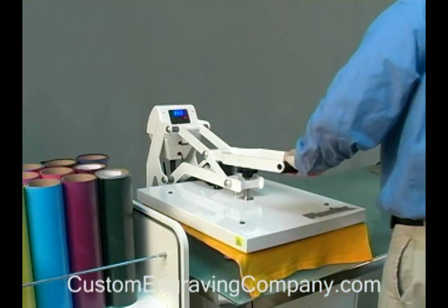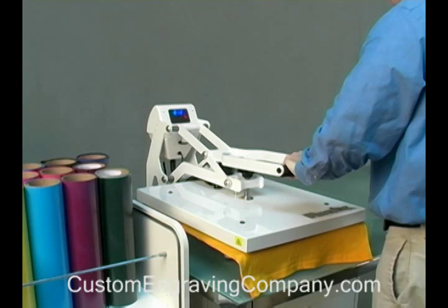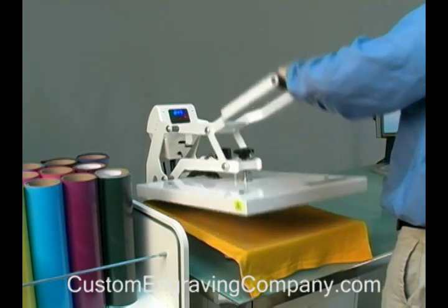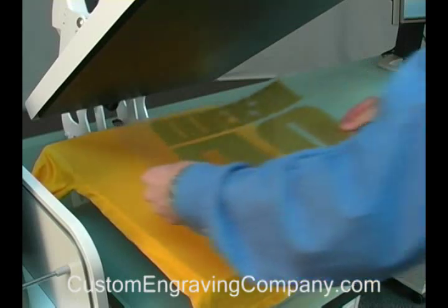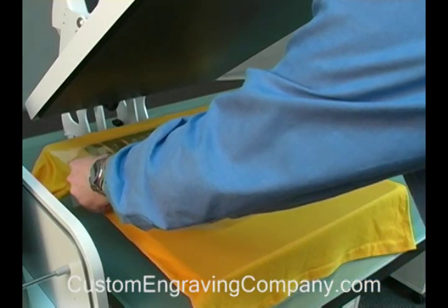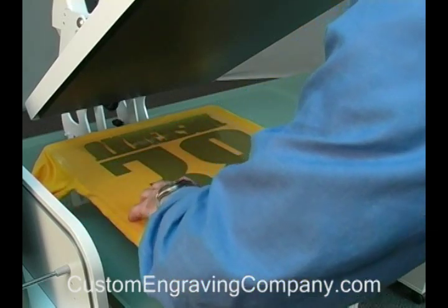Before transferring, iron your garment using the heat press. This will eliminate any wrinkles that might interfere with the quality of your finished product. Let the garment cool for a few seconds and then place the graphic on your garment. When you press the graphic, you can use the backing as a protective transfer sheet.